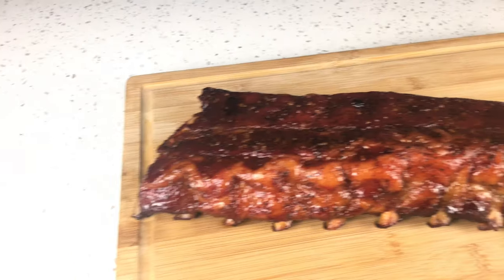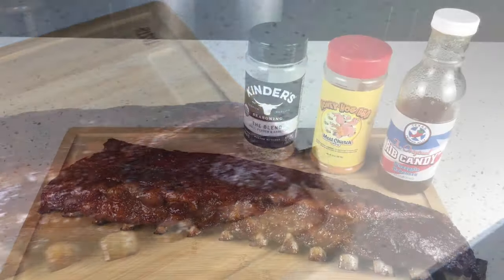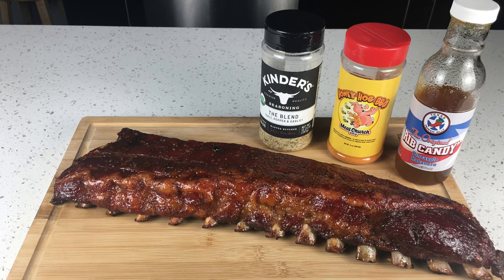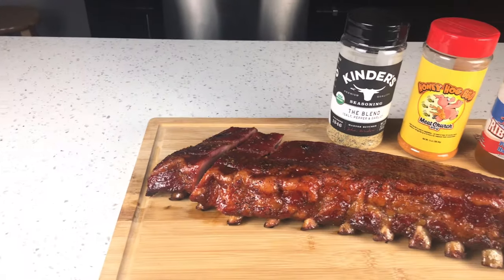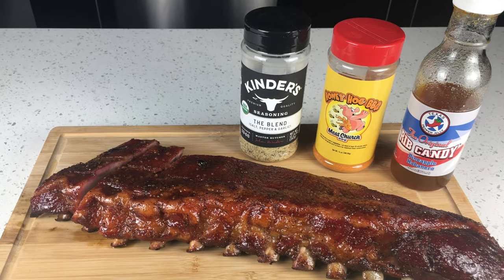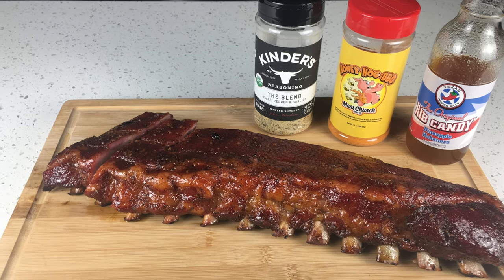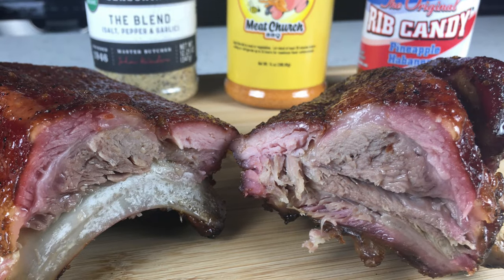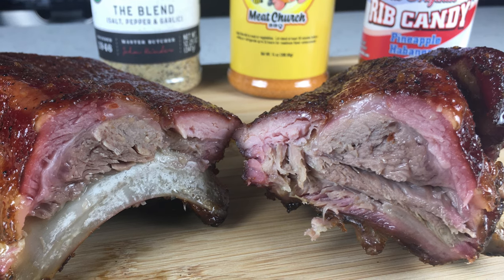These ribs are officially done. To recap: we started with a 4-pound slab of baby back ribs, seasoned with The Blend and Honey Hog barbecue, then got it on the smoker at 275 for one hour, spritzed it, put it back on for another hour, then pulled and wrapped it at two hours and let it go for another two hours in foil. We then glazed it with the Texas Pepper Jelly Rib Candy and let that go back on the smoker for about 20 minutes. These ribs were bite-through and clean-off-the-bone tender, and all three flavor profiles came together really well.